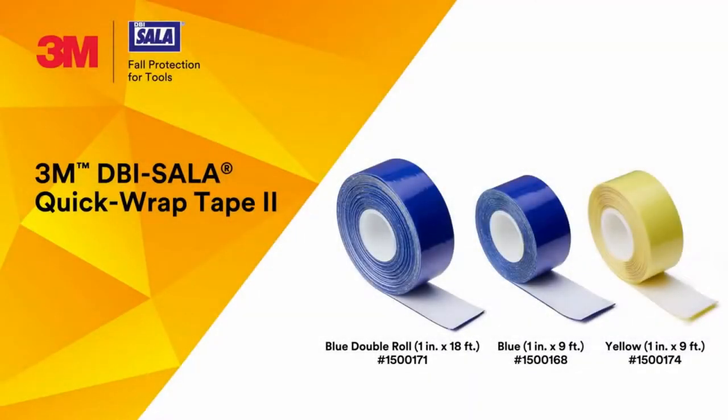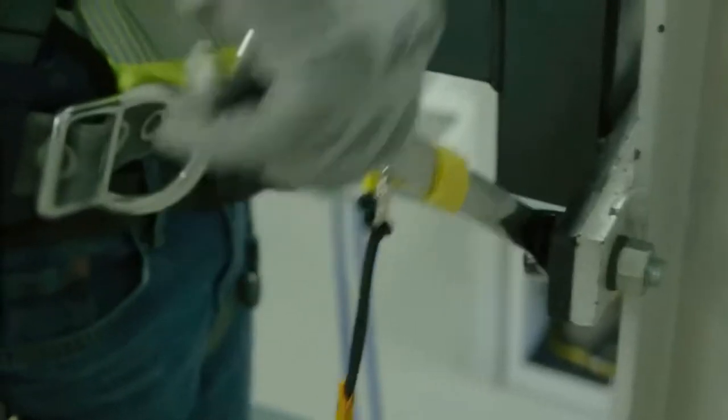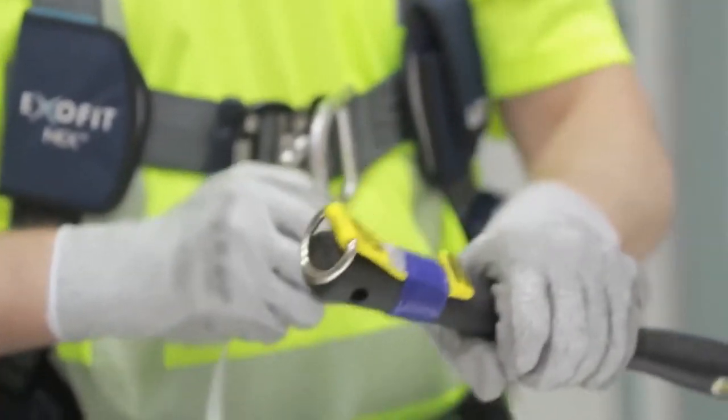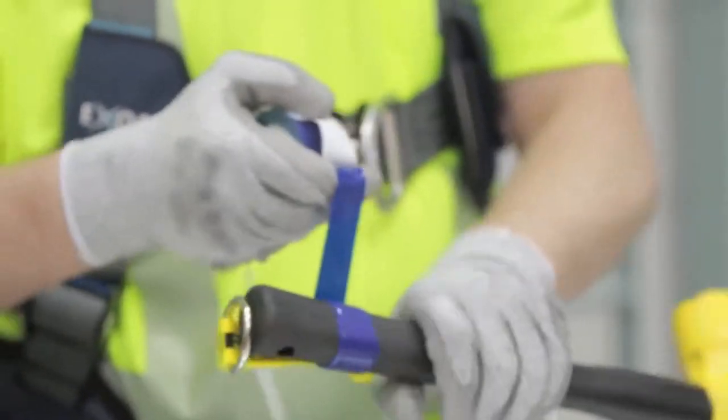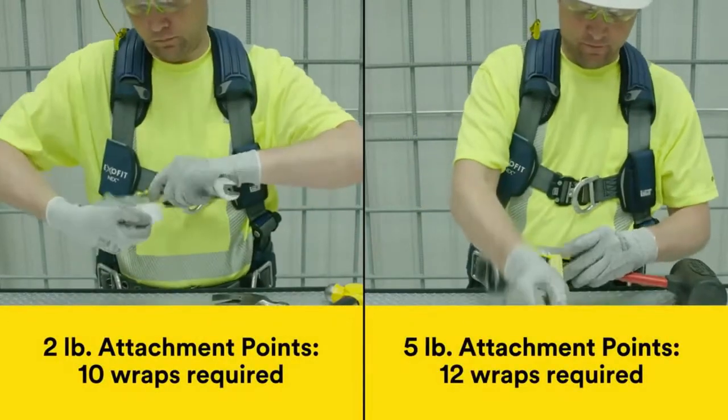The next generation of 3M DBI-SALA Quick Wrap Tape is here, redesigned with 3M proprietary materials and adhesive technology. This reliable attachment solution is built for long-lasting performance. Installation is simple — the tape adheres immediately to any clean tool.